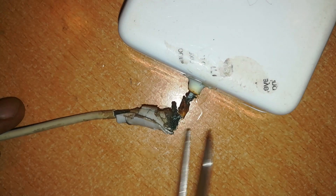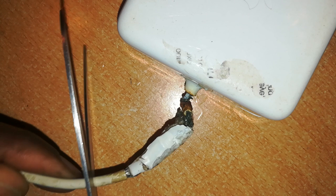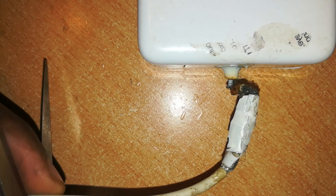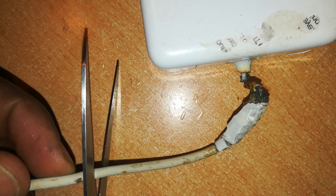Now let's get down to this repair. The first step is to cut off the bad portion of the cable. Give it a respectable distance. Until that point, I think it's okay.